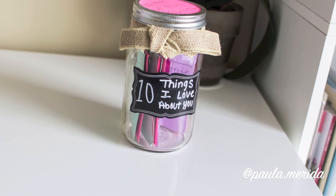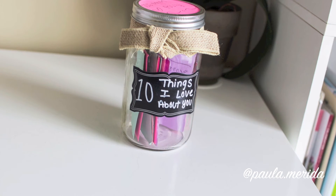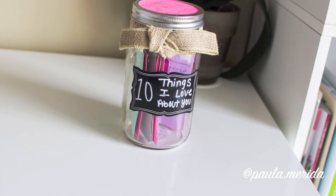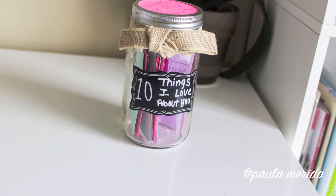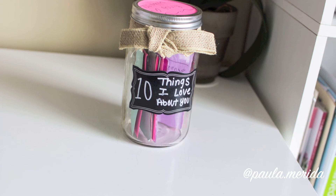The second DIY gift is this mason jar with some notes for your mom — 10 things that you love about her. It's a nice way to remind her, whenever she's feeling down, of why you love her and why she's awesome.